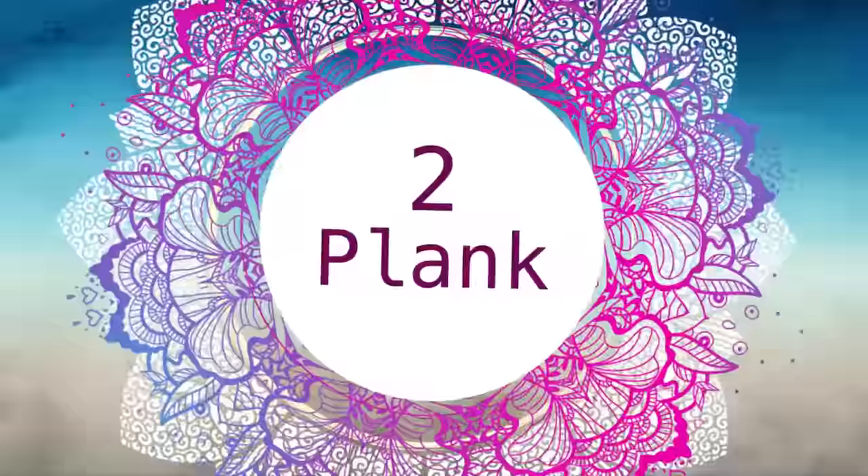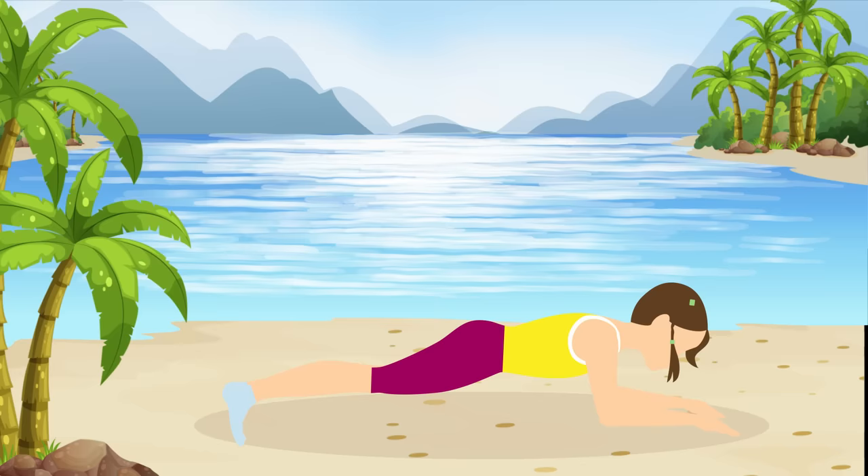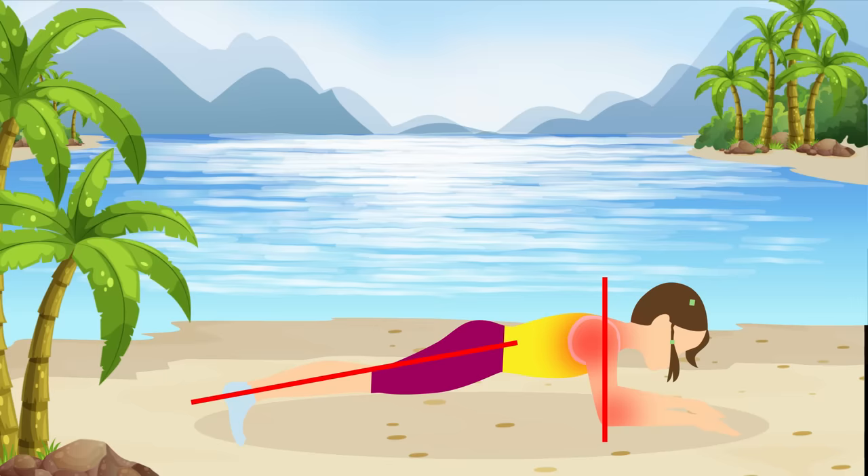Pose number two: plank. Nothing can pump up the effectiveness of a workout like the plank can, so let's do it. Start by getting into a push-up position. Place your forearms on the ground so that your elbows are right below your shoulders. Make sure that your body forms a straight line from head to toe. And that's it — you're planking!